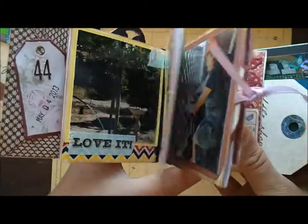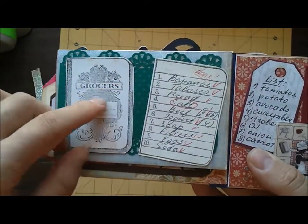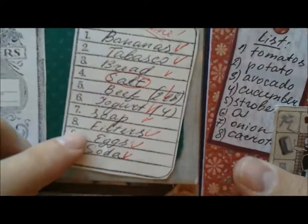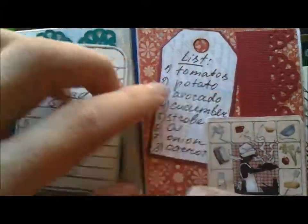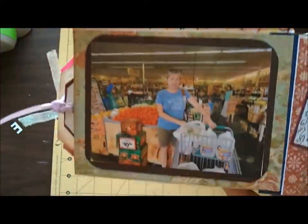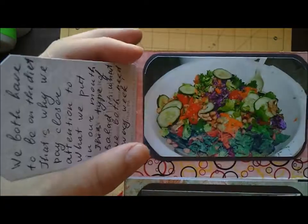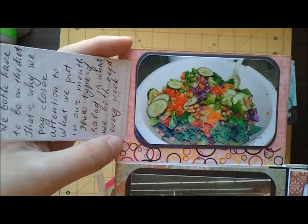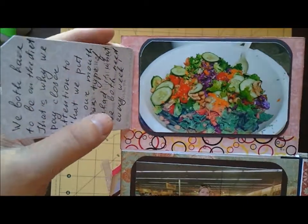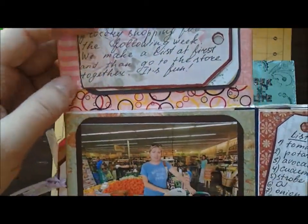This page turns like that and here we have a flap. First it says 'groceries' — it's a very nice stamp, I think it's a Prima stamp. Here's the list of groceries we normally get, marked as done. When you flip it over you'll see another journaling spot which explains how we do shopping on a regular basis. And here it shows that from that shopping comes a nice vegetable salad, very healthy. Here's another flap with a journaling spot where I explain why we need to eat healthy.